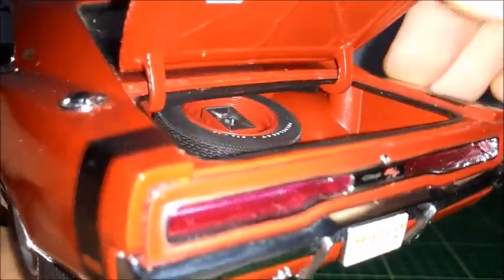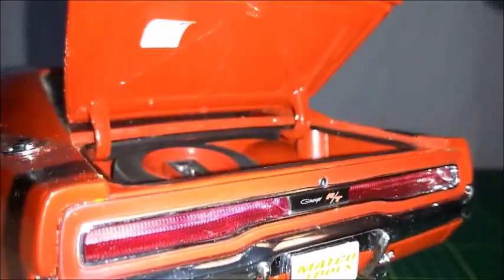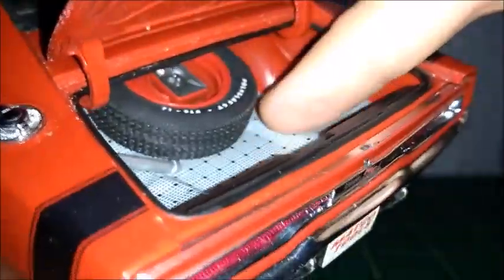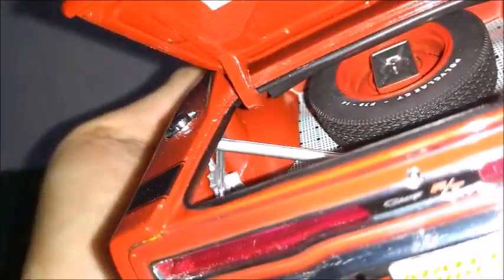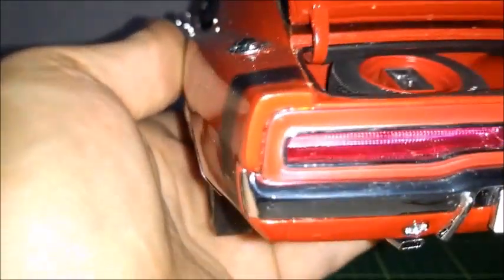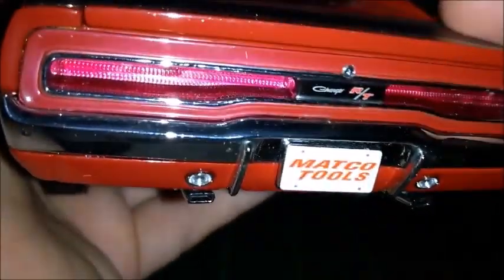Opening the trunk reveals a very nice looking interior. The trunk lid itself has a factory sticker and very accurate hinges. Inside we have the spare tire, floor mat, gasoline pipe, jack, gas cap, and the gas pipe that goes all the way down to the gas tank underneath. It's very accurate, and the trunk lid closes correctly. You can also see the fins and the rear deck.